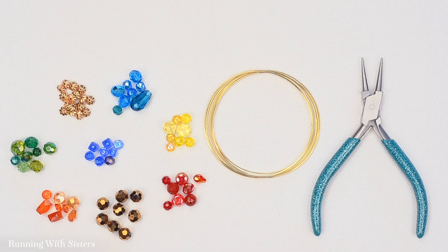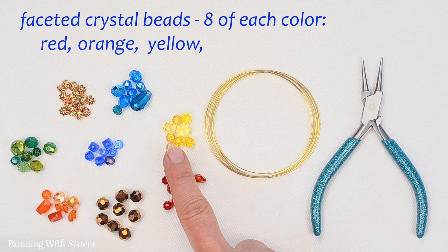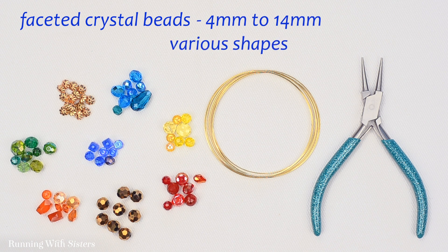To make this rainbow memory wire bracelet, we've got a bunch of faceted crystal beads in a rainbow of colors. We're using eight of each — eight in red and orange, eight in yellow and green, blue and purple. Our beads range in size from about 4 millimeters to 14 millimeters. They're all different shapes and sizes.